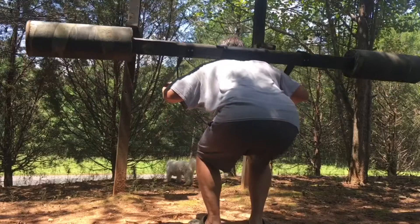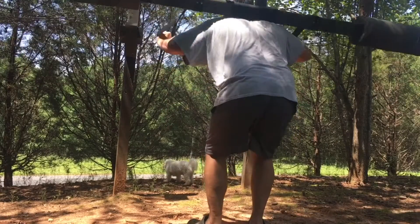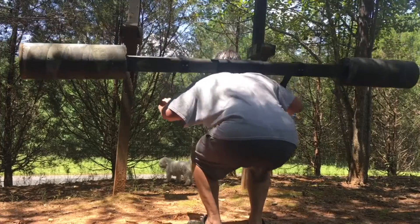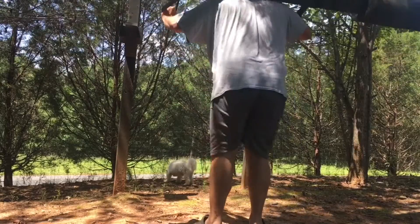Machines, I see them as a lifting partner. Say I want to do forced reps or negatives, but I don't have a lifting partner. That's where machines come in. I'll take a machine and do one set with the machine.